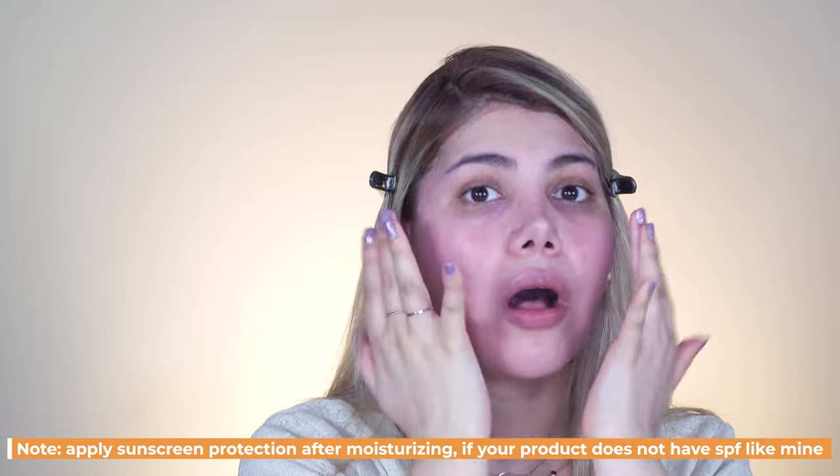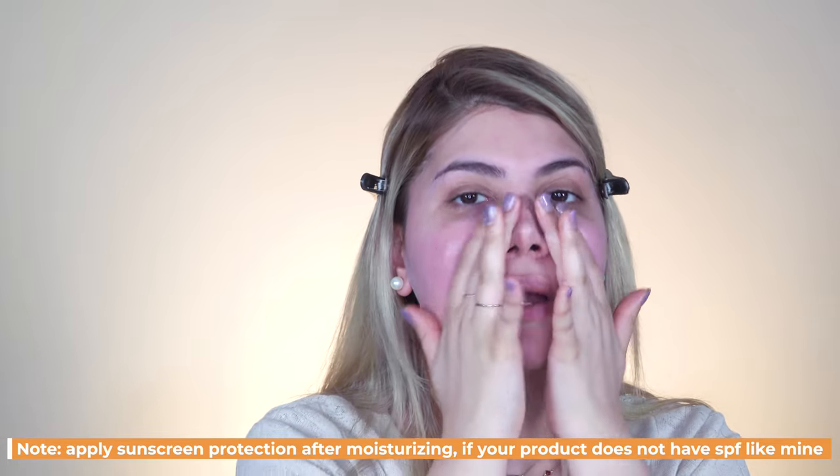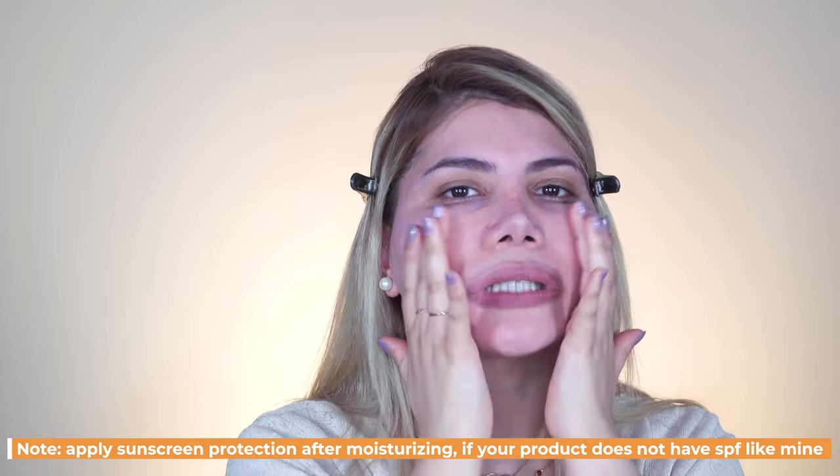I'm going to use the Avene cream on the cheek area where it's dry, and the CVR on my T-zone — which looks like a T shape on your face. You always need to massage the product outwards from your face because that helps your skin circulate blood, which makes the complexion look really nice, fresh and healthy.